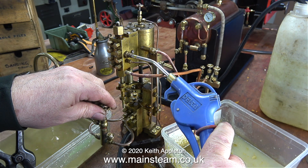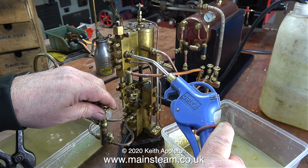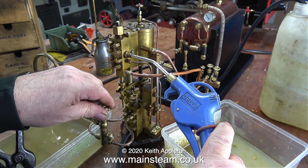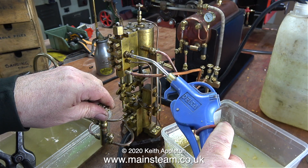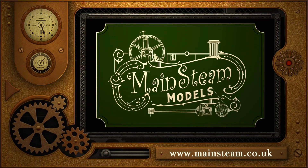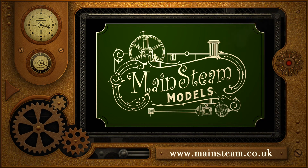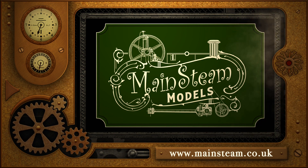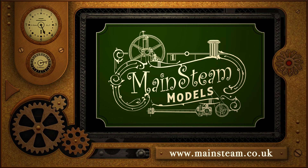This is just about the end of this episode, but I haven't finished with this pump. In the next episode you will see me take it apart to fix it, which you may find interesting. In the meantime, make sure that you stay safe, stay well, thanks for watching, and I hope you found it useful. Please visit my main steam models website and click on the video playlists section to find other videos you may like.